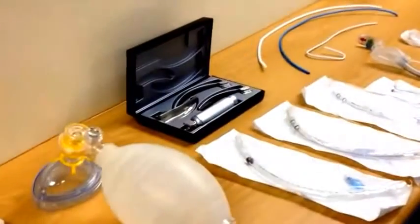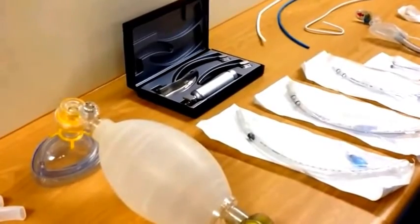In order to check our equipment, we will talk about checking the laryngoscope and checking the endotracheal tubes.